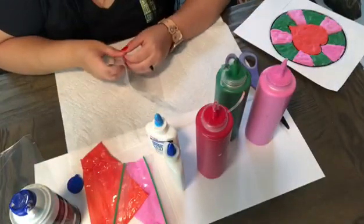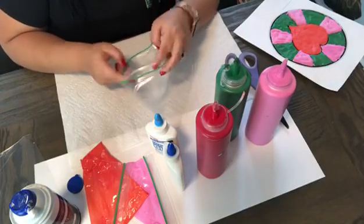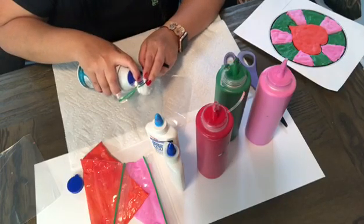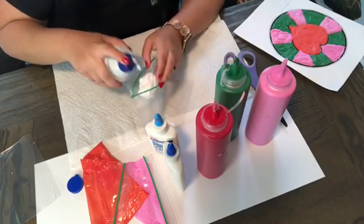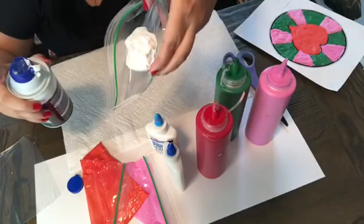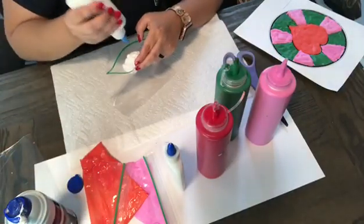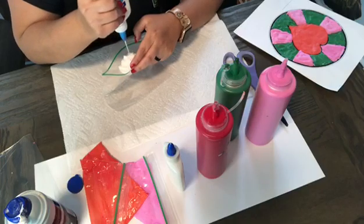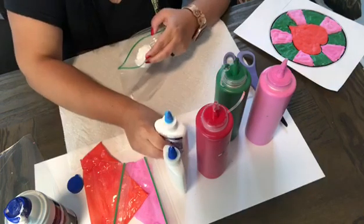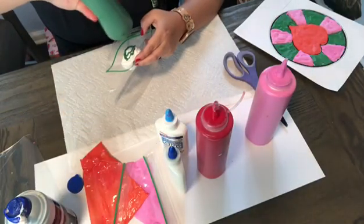So the first thing you have to do is open your Ziploc bag. You're gonna shake the shaving cream and add some in the Ziploc bag. It really depends on how much paint you want to make — I'm just making a little bit, so I'm just gonna put a little bit of shaving cream. Then add some glue. We're gonna be making some green, so we're gonna add some green paint.